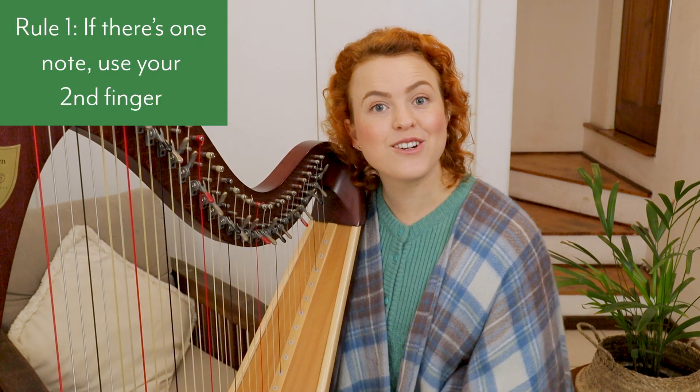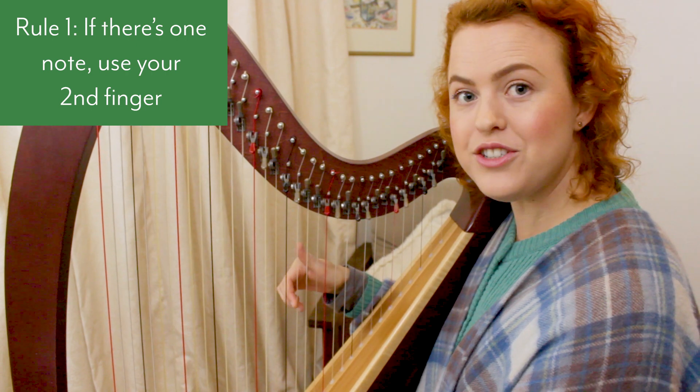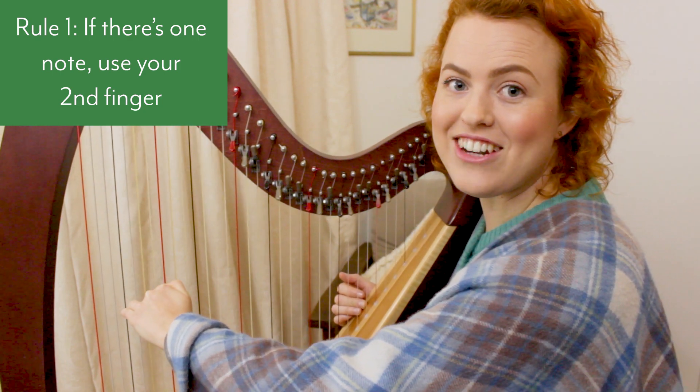Rule number one: if there's one note, use your second finger. The second finger is easiest to pluck on its own, unless it's a really low note, in which case it's easier to stretch down with your fourth finger — so sometimes you'd use your fourth finger in your left hand.